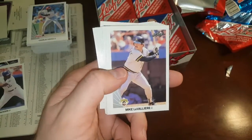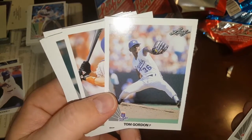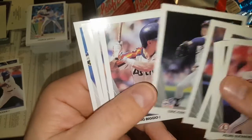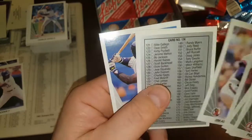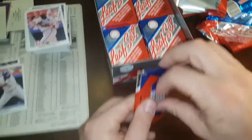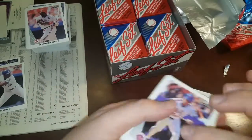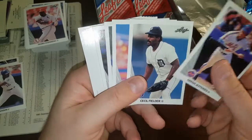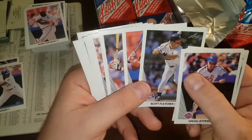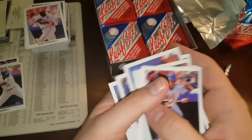Chris Bosio, Tom Gordon — there's Flash Gordon, and I think his son's name is Nick or something. Kevin Elster. Jim Abbott — sorry, Abbott. Greg Jefferies, Cecil Fielder, Oil Can Boyd — Pedro's brother — Scott Fletcher. I always thought that one looked like Carlton Fisk the way he batted. Eric Davis, Hawk. Okay, next pack.